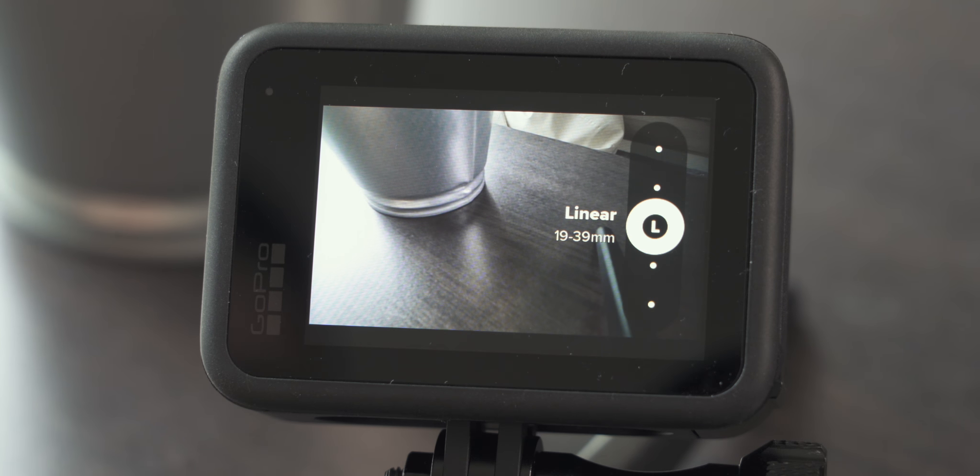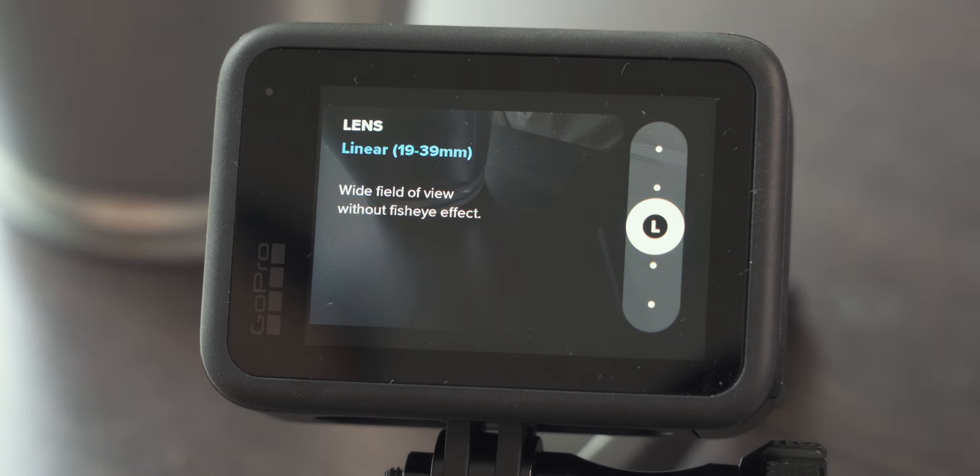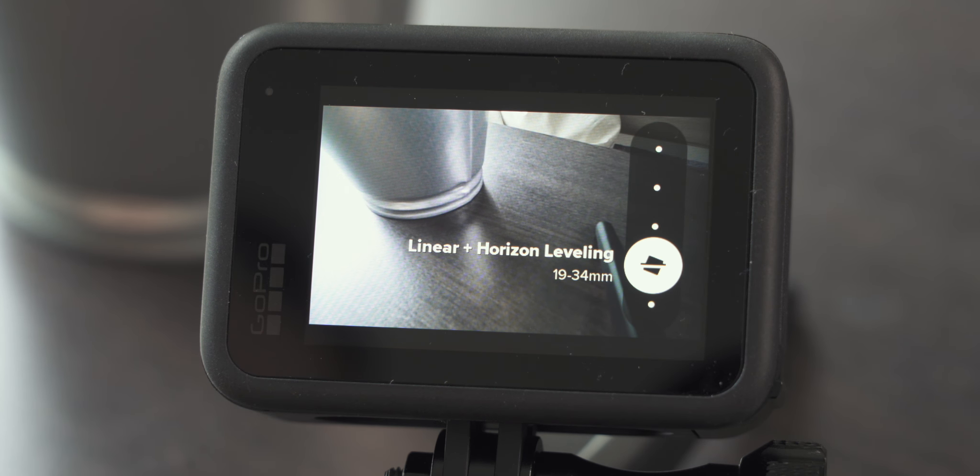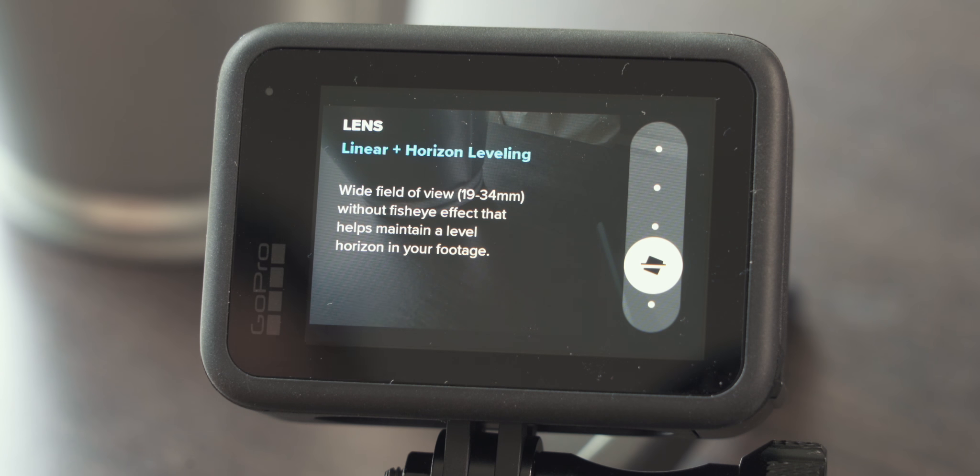In linear mode, the GoPro applies software correction for the fisheye effect or barrel distortion, which makes for a more natural look. It's a little bit more cropped in, but if you're doing vlogs or typical home videos, that would be my recommendation. The video looks more natural and in the long run it's possibly the more pleasing video. Additionally, there's also linear mode with horizon leveling, which is awesome. If you're in run-and-gun vlogging situations or want additional stabilization, horizon leveling is the way to go — in my opinion the best field of view to choose.